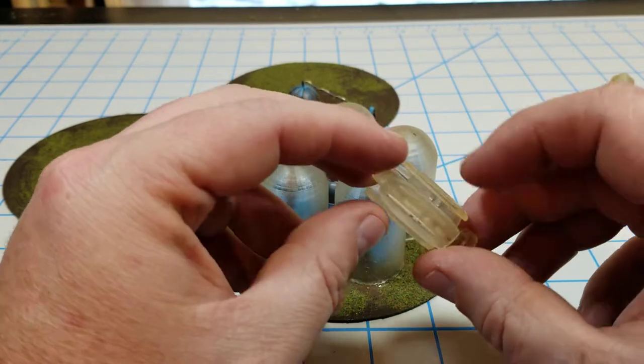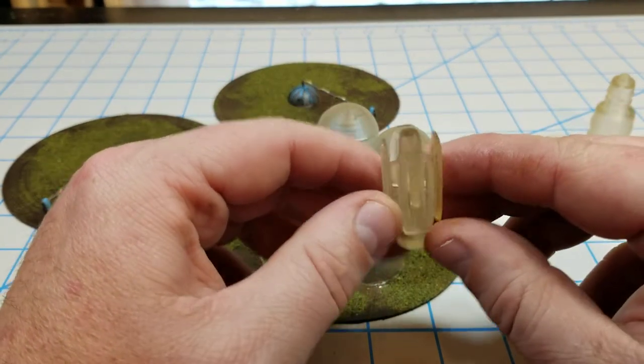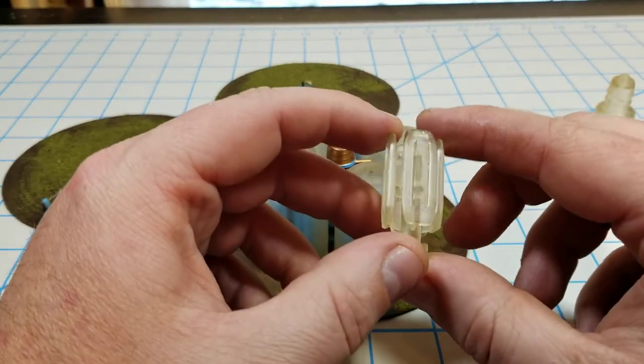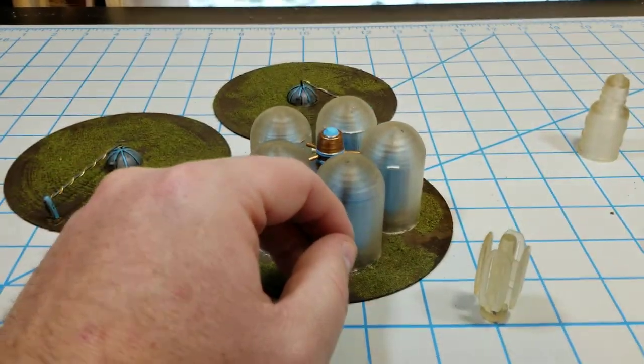Inside is one of these little condenser units — a really simple shape, four panels, almost like little radiators that stick there. You stick that on and you're done.